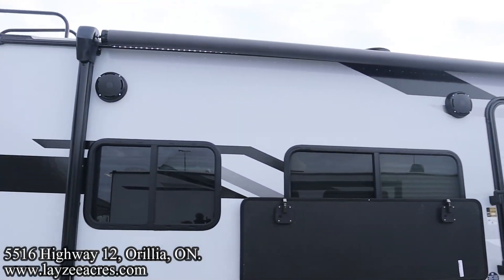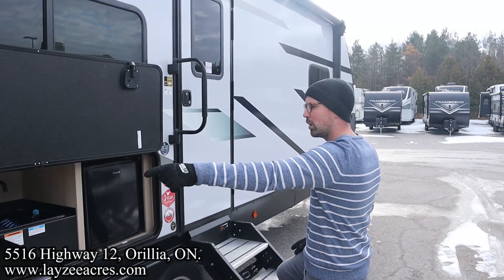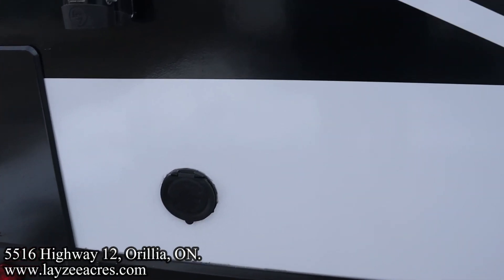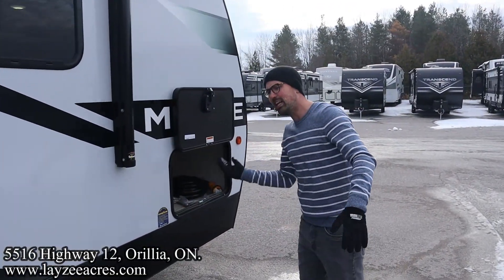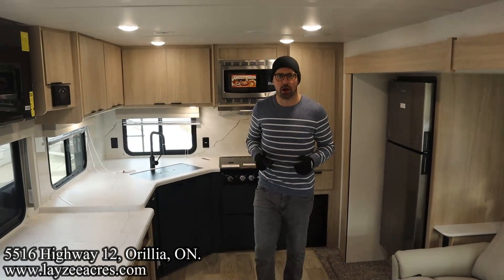Step back and have a look at how long this awning is — there's no slide on this side so it's completely unobstructed. LED lights in the awning, outside speakers, and there's also an outside spray port. On the other side of our pass-through storage we have an enclosed underbelly with heated tanks. Let's head inside.